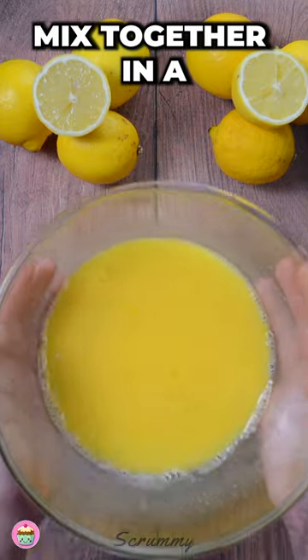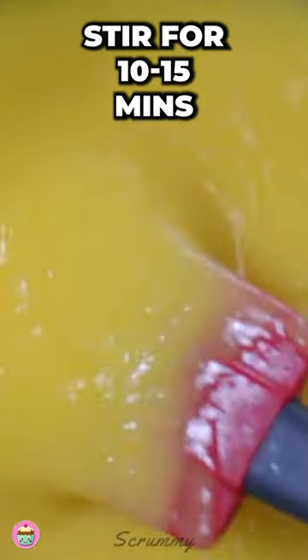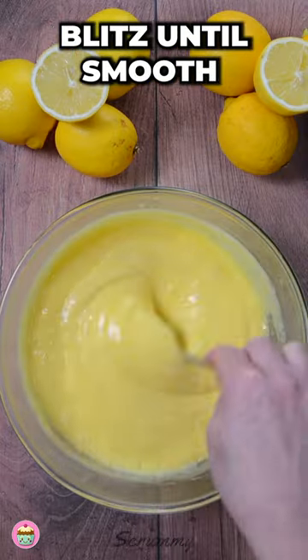Mix together in a heatproof bowl and place over a pan of simmering water. Stir for 10-15 minutes until the curd thickens. Remove from the heat and add the butter. Blitz until smooth.